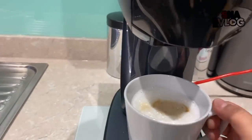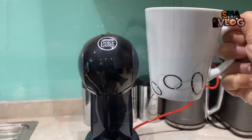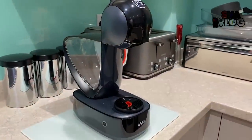So here is the latte macchiato. Cheers! I'm going to try it and see what it tastes like. Mmm, that is really good! I really like that. Definitely recommend this. This is the latte macchiato — I've just put caramel drizzle on top. Cheers!